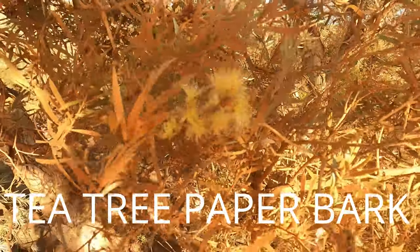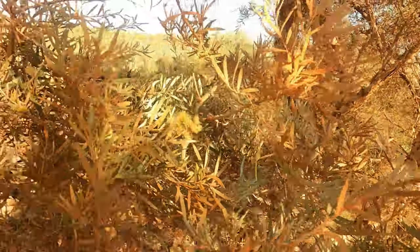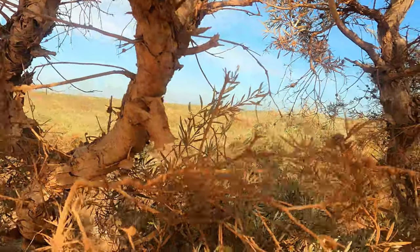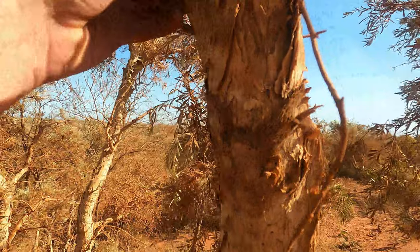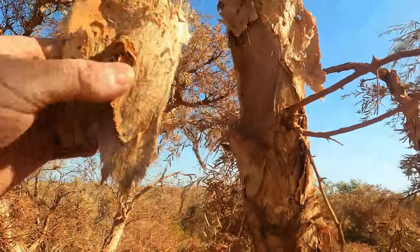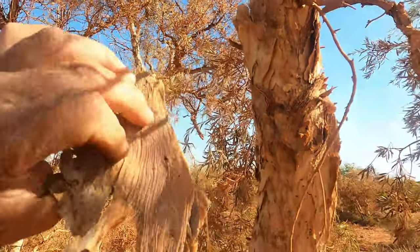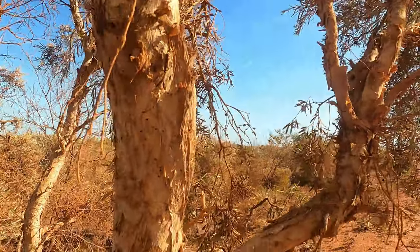This here is paperbark — nice little yellow flowers up here. Pretty cool. As you can see, it's called paperbark because you can pull the bark off just like paper. You can even write on it sometimes. See if you're lucky enough to pull a piece off. That's that tree.